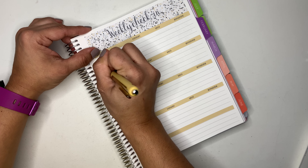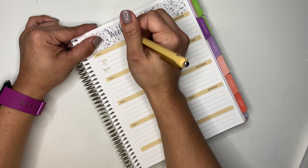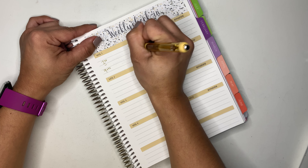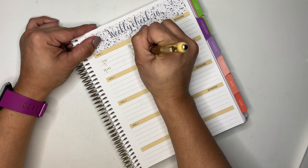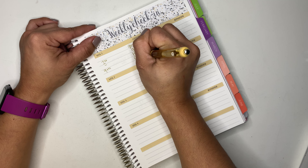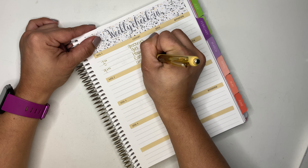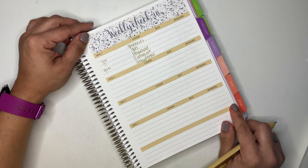My categories are: groceries, gas, household, eating out, and unbudgeted.